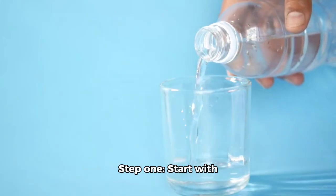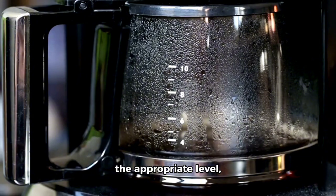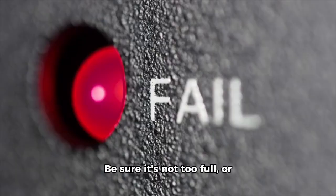Step 1. Start with clean, cold water. Fill your kettle or pot to the appropriate level, depending on your needs. Be sure it's not too full or you'll risk overflowing.